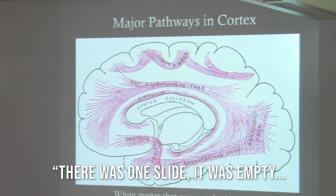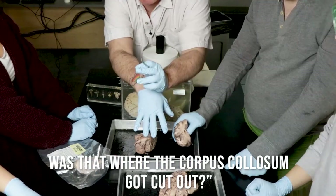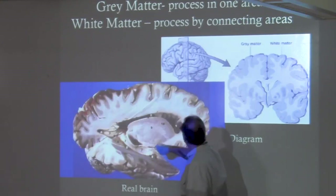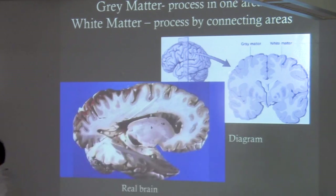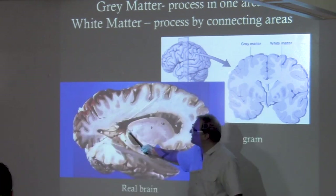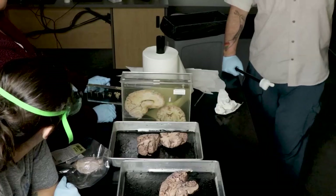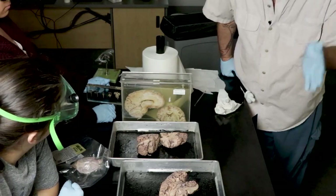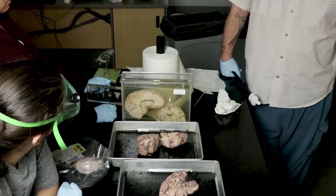Any thoughts, questions, anything you want to point out? Someone asked about an empty space — was that where the corpus callosum got cut out? Good guess — no, those are actually the ventricles. These are actually empty spaces in the brain. The corpus callosum is right above there. Why do you think there's empty space from a practical standpoint — let's say your kid's going to play football?